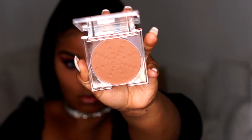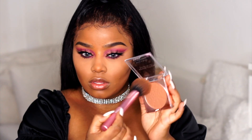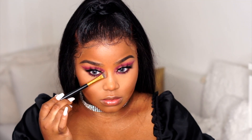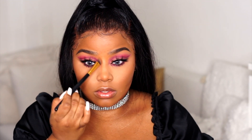Then I'm going in with my all-time favorite bronzer — the Makeup Revolution Bake and Blot. This is a baking and blotting powder in the shade Deep Dark, but I use it for bronzing and it works perfectly. It's like the perfect bronzer shade for me. I'm also going to use the same powder to lightly contour my nose — not going too heavy on the contour there.